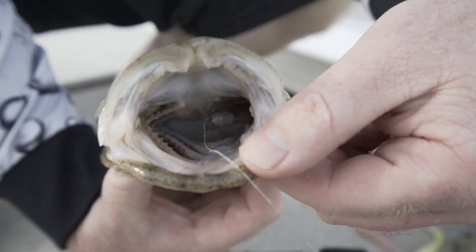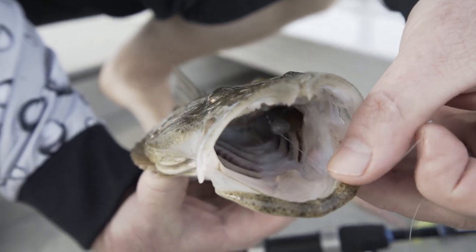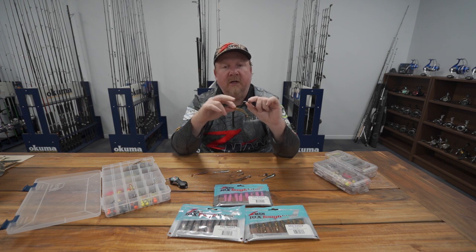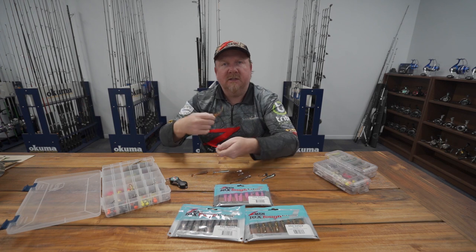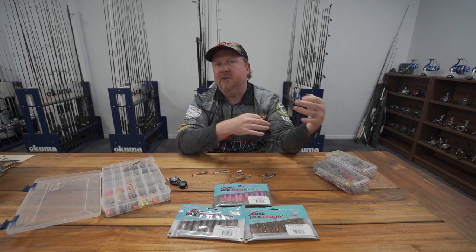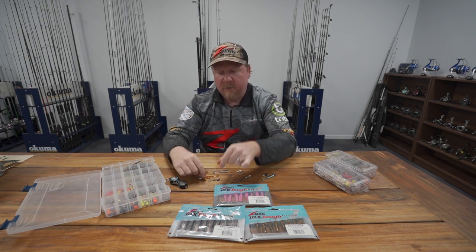If you haven't caught a fish on a plastic or want to catch more, go out to the flats, find 1.2 to 1.5 metres of water, and fish a quarter ounce 1/0 Headlocks Finesse with a two and a half inch Slim Swims. Just throw long casts and roll it above the bottom, above the weed or sand, and you'll come across a stack of different species. That's a dynamite way to start fishing the two and a half inch Slim Swims.